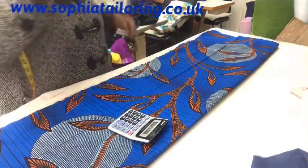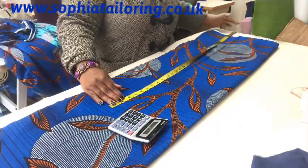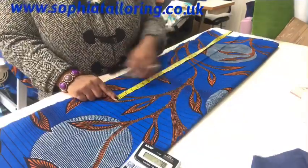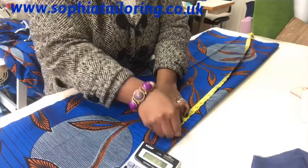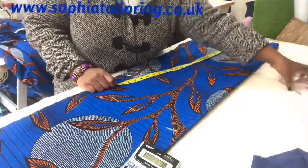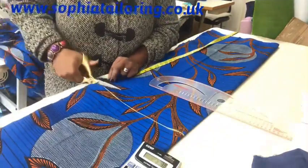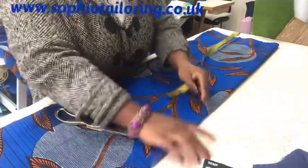I take my measurement tape and measure 31 and a half inches, mark it down, and mark it all the way down. Then I take a straight ruler and draw a straight line so I know exactly where the mark is before I cut. I take my scissors and cut it. That's the bottom part of the dress done.